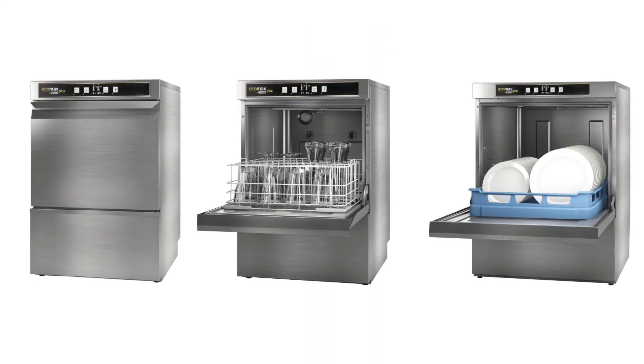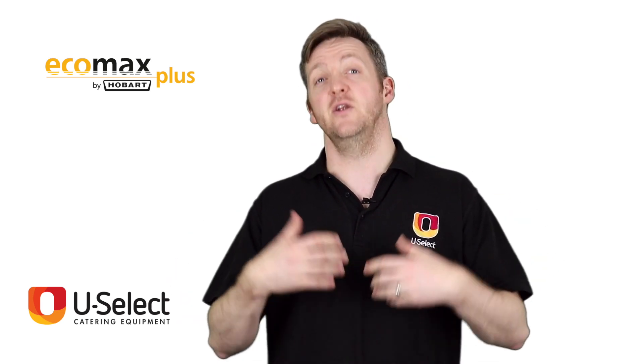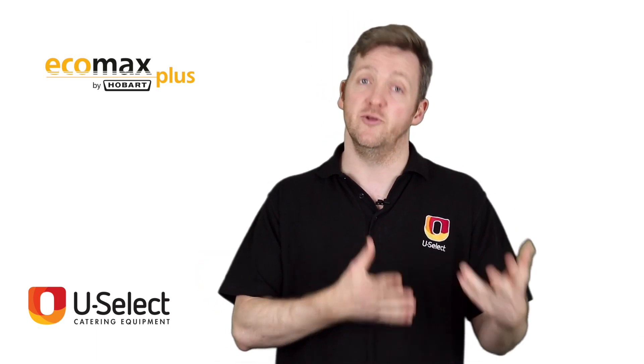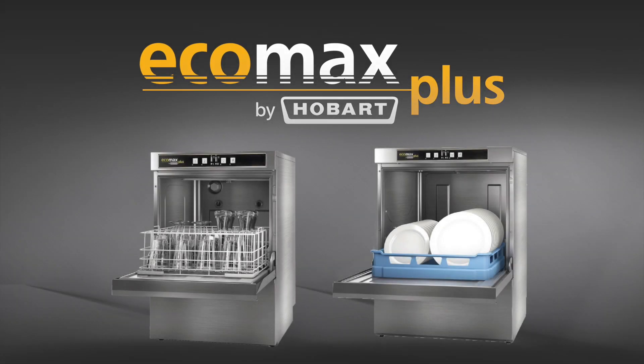So the Hobart EcoMax Plus machines are well made, quiet, and efficient — good value with a premium experience at a more budget price. The EcoMax Plus is probably the best of both worlds: a premium experience at a budget rate.